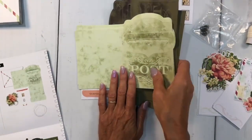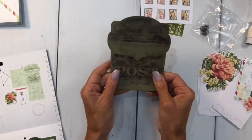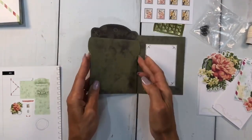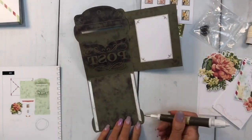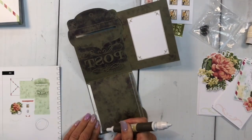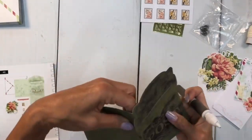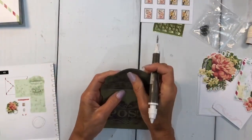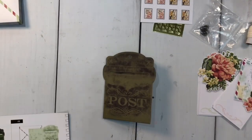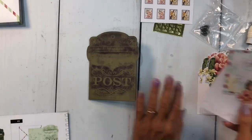We're going to move this aside, grab the dark green base, and that's how you fold it. This one right here already has the tape on it, so we're just going to fold that right up. Just like that — take that piece out. And there's your mailbox, already done for you.